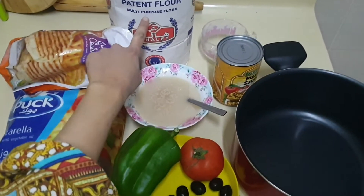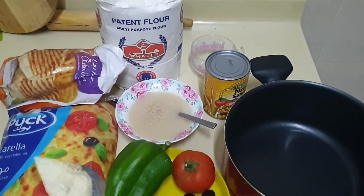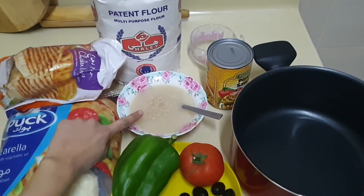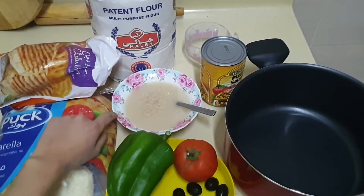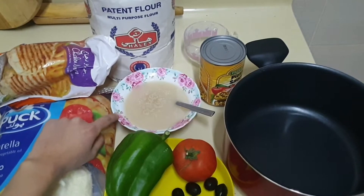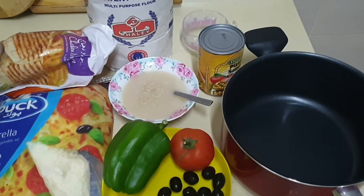Here I will take about 5 cups of multipurpose flour and yeast, 2 teaspoons in one bowl of water, mixed with 2 teaspoons of sugar for the yeast to rise. I will leave it for a few minutes.